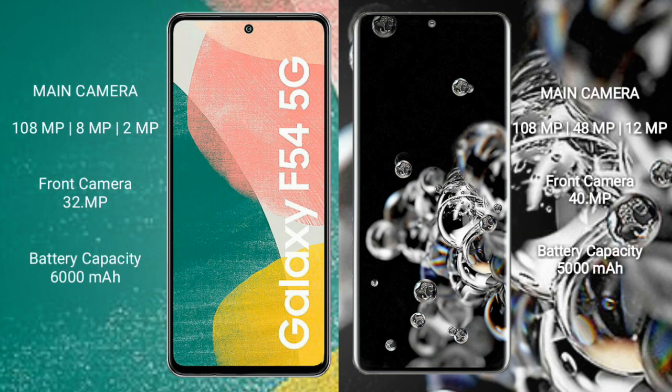The Samsung Galaxy F54 features a triple rear camera setup: 108MP plus 8MP plus 2MP, and a 32MP front camera. The Samsung Galaxy S22 Ultra features a triple rear camera setup: 108MP plus 48MP plus 12MP, and a 40MP front camera.